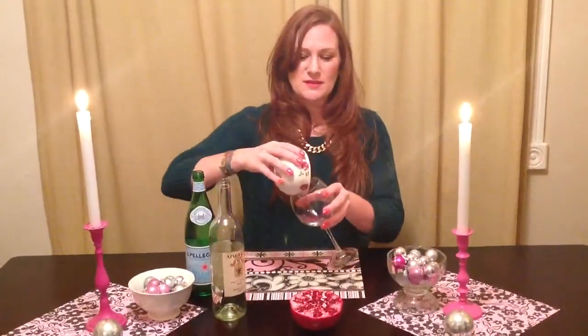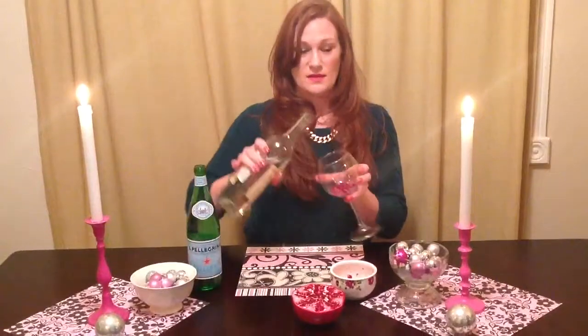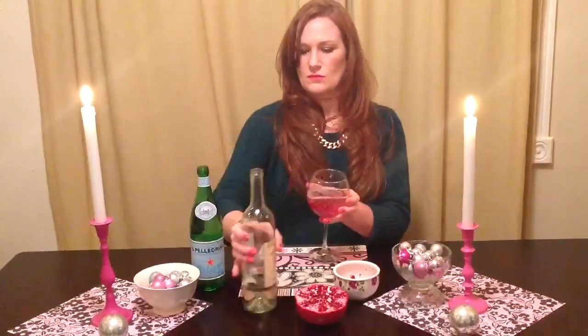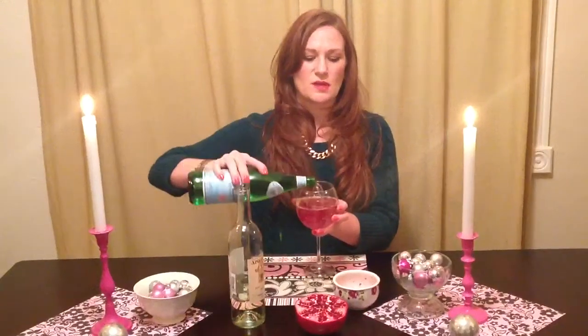So first, dump in your pomegranates. And then your white wine. Take your sparkling water and you just need a flutter on top.